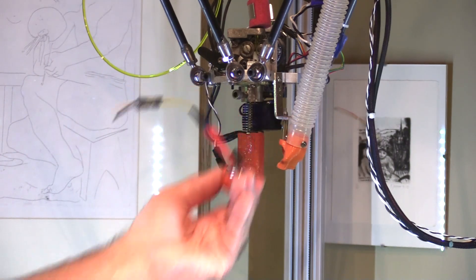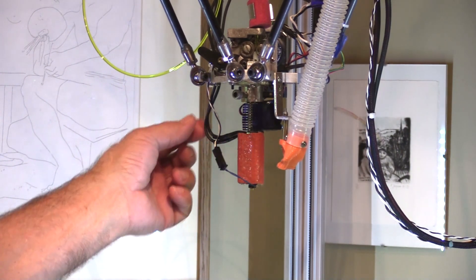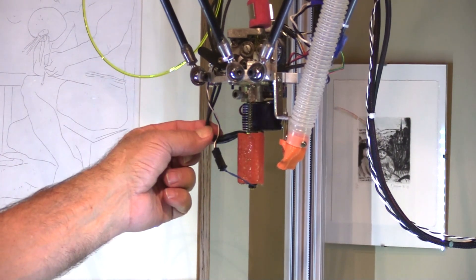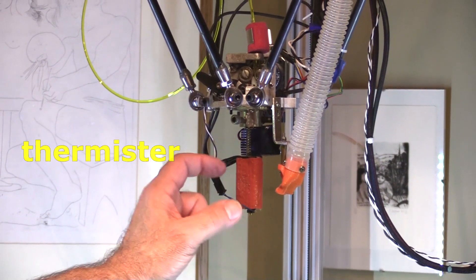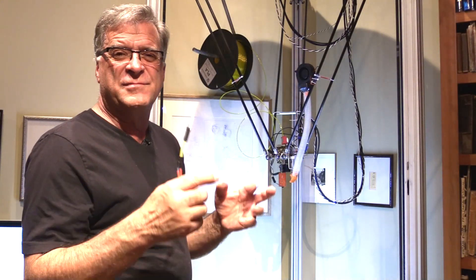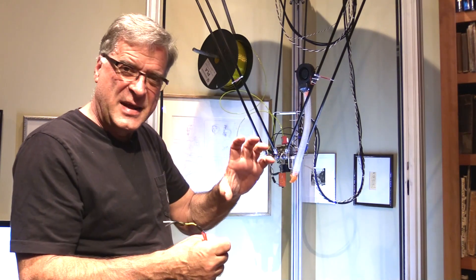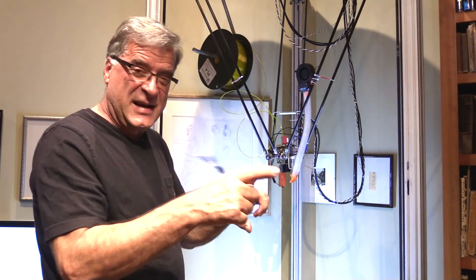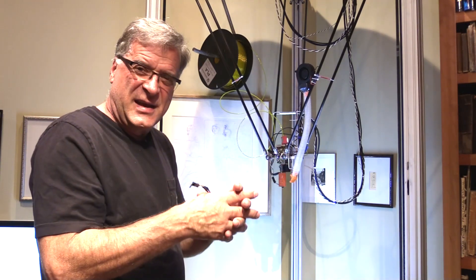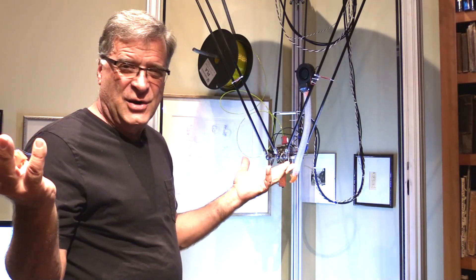You have to unscrew the old hot end and get it out of the way. The new hot end screws right back on in the same mount — it plugs into exactly the same fittings to get power for the heating element and the temperature sensor, the thermistor that tells the computer what temperature it's running at. Then you go to the computer and do a little software change: readjust the extruder to make sure it's still extruding the same amount of material in the same time frame, and run a temperature calibration check so the software reads correctly. Just to get the desktop computer talking to the printer computer, make everybody happy, and then it's back to work.